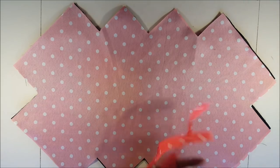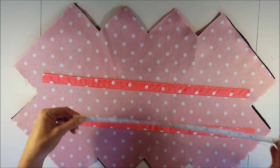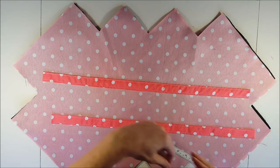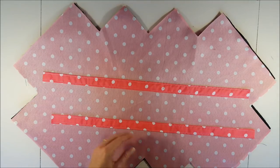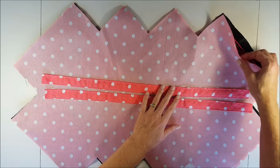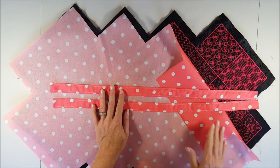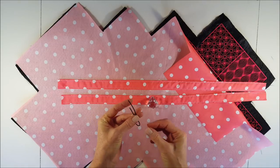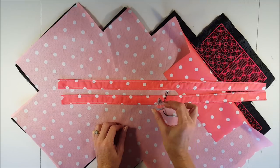We also need handles or straps for our tote bag — we need two. I cut these to measure 23 inches or 58 centimeters and they are about one inch wide, but that is really up to you how wide and how long you would like your straps. If you do not want to use your lining fabric as straps, you can use ribbon or store-bought webbing. I will also use something to close my bag — at the end I will show you how to attach the elastic and a small embellishment as a closure.